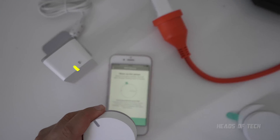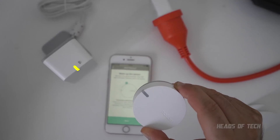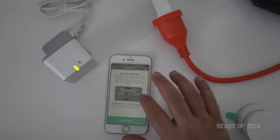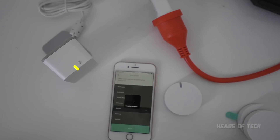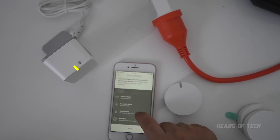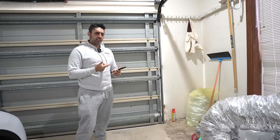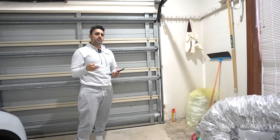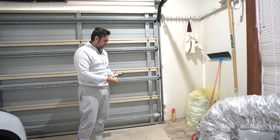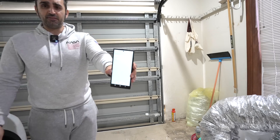Remove the green pull tab to activate the sensor, which will now connect to the bridge, and the bridge connects to our Wi-Fi. Then you scan the QR code. This sensor is going to go on the garage door. You get lots of different placement options, so I selected 'garage door.' According to the on-screen guide I should put it at the top, but the video on the website says the bottom, so I'm just going to put it on the bottom for now and test it out.